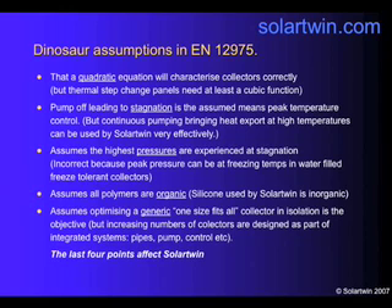There's another assumption that the highest pressures, for test purposes, are experienced at stagnation. This is not the case in our system. In our system, the highest pressures are at freezing point, when water expands in flexible pipes. So the assumptions — the requirements of the test — are inappropriate there.